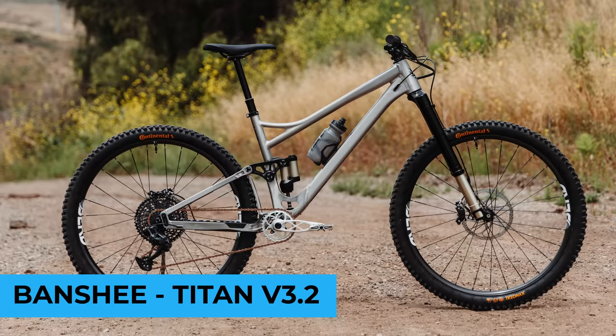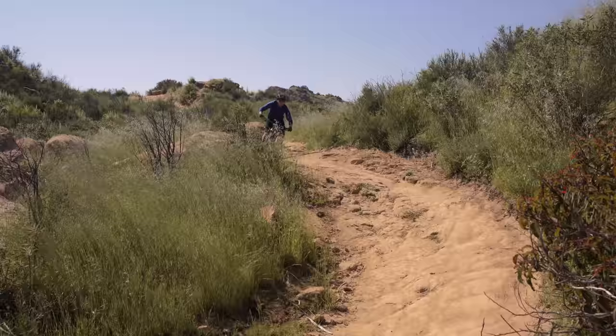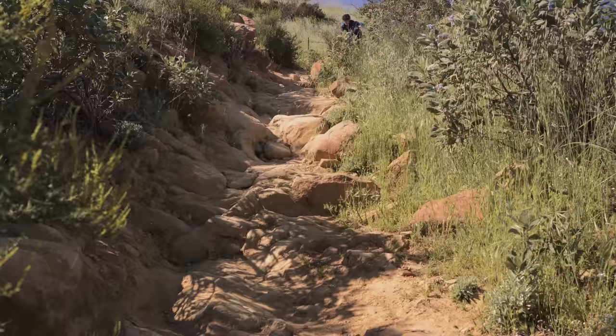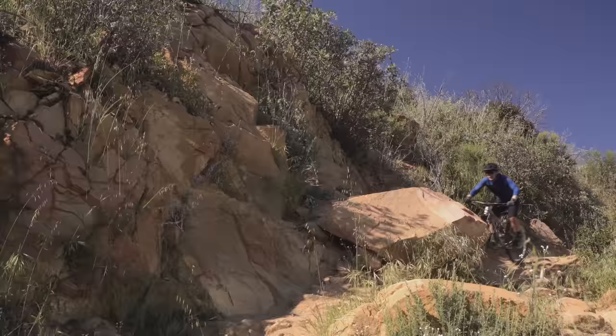This is it. It is a Banshee Titan V3.2, floating on German-engineered Intend suspension and Birdhawk 30 wheels. This is definitely a different bike for me. I wanted to do something unique, and all of this just transpired really nicely. This thing came out amazing and it's been such a fun bike to ride.